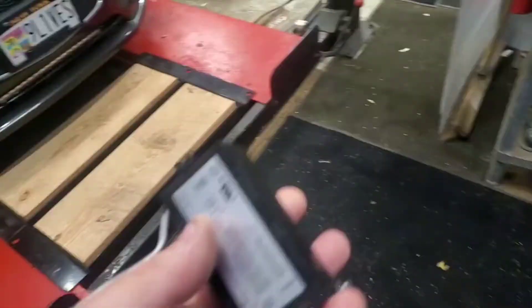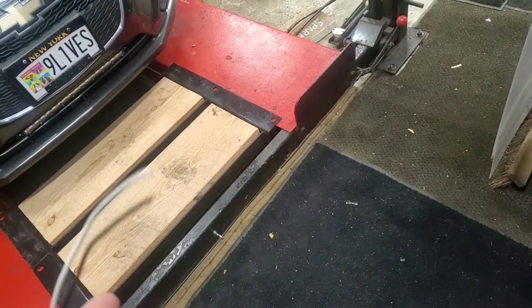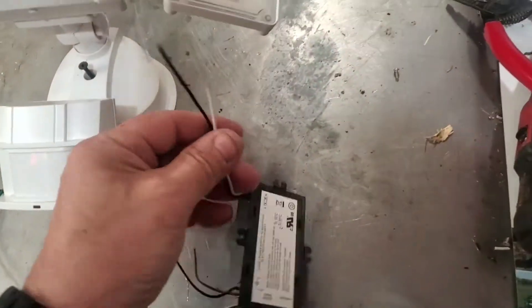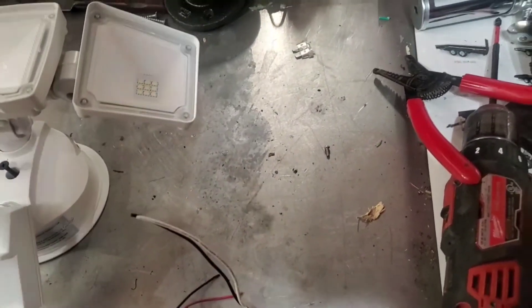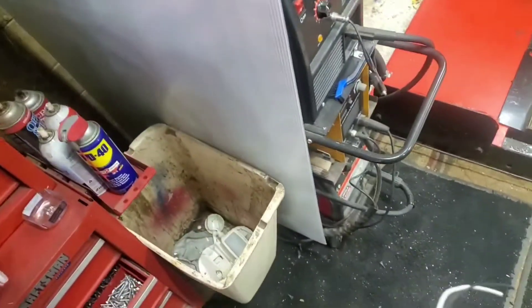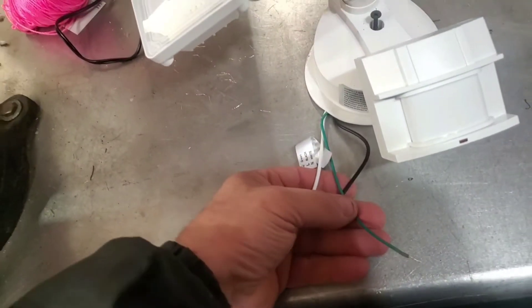This is the brain box — well, this is the box that was in the old light. Actually, this one didn't have a ground on it at all — just positive and negative, no ground. Yeah, that's probably why they blew. But this new one does have a ground, so I'll make sure I hook it up.